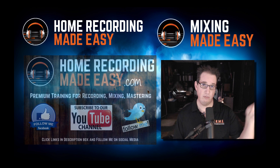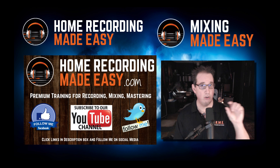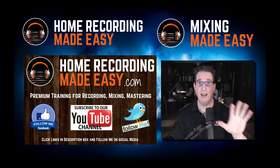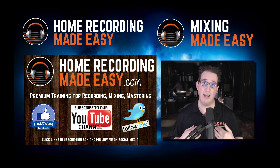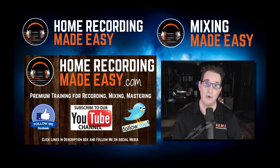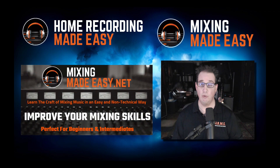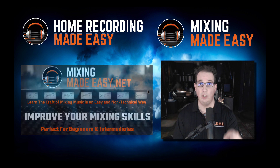But before we get to that, if you like what you see in this video, hit that subscribe button below and hit the notification bell. Also make sure you go out to HomeRecordingMadeEasy.com and get your five free mixing training courses. Also go check out MixingMadeEasy.net if you really want to dive down deep and learn the craft of mixing from a beginner's and intermediate perspective.